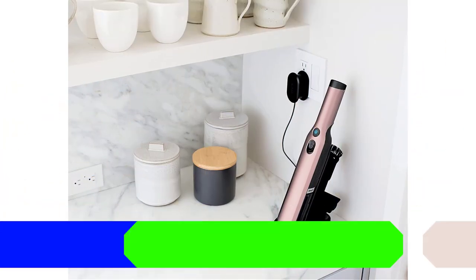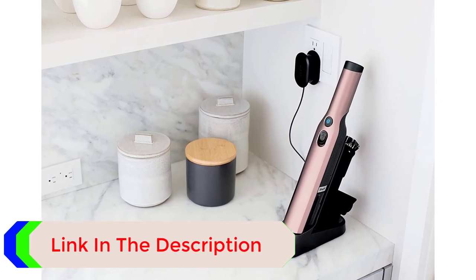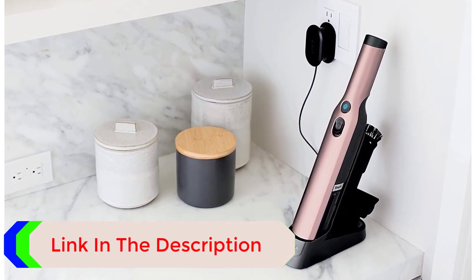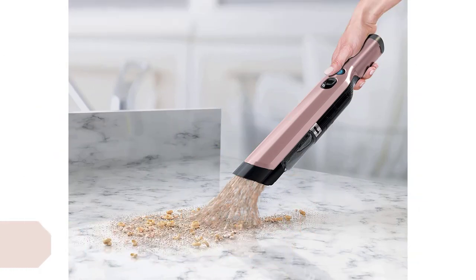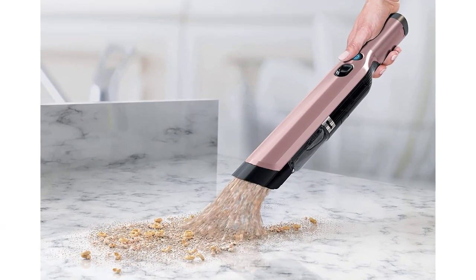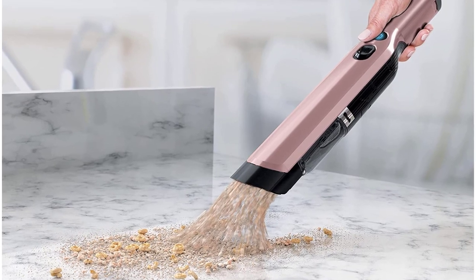Tile flooring is popular because it's relatively easy to clean and maintain. However, you still need to use the right vacuum to keep your tile floors looking new. In general, vacuums for tile floors must remove soil without the use of an agitator, as when cleaning carpet, to prevent the vacuum from marring the surface, says Alan Rathi, director of the Indoor Health Council.